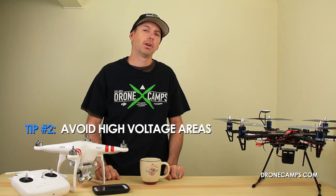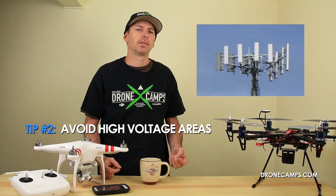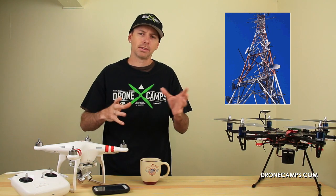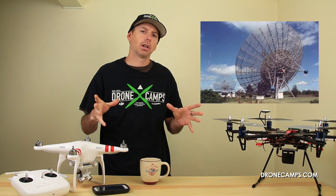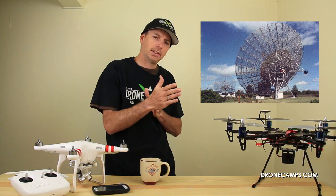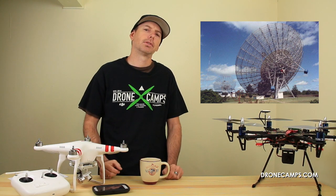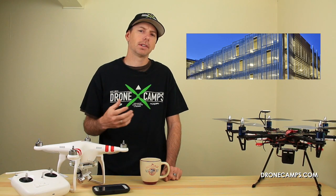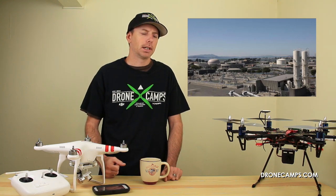Tip number two: avoid high-voltage areas. Make sure you're not flying around power lines, cell phone towers, radio towers, or large metal structures with satellite dishes. Don't fly near large power stations or larger satellite dishes — some of those direct satellite feeds can scramble your compass or main flight controller. Be really careful when flying in densely populated urban areas or near municipal utility companies.